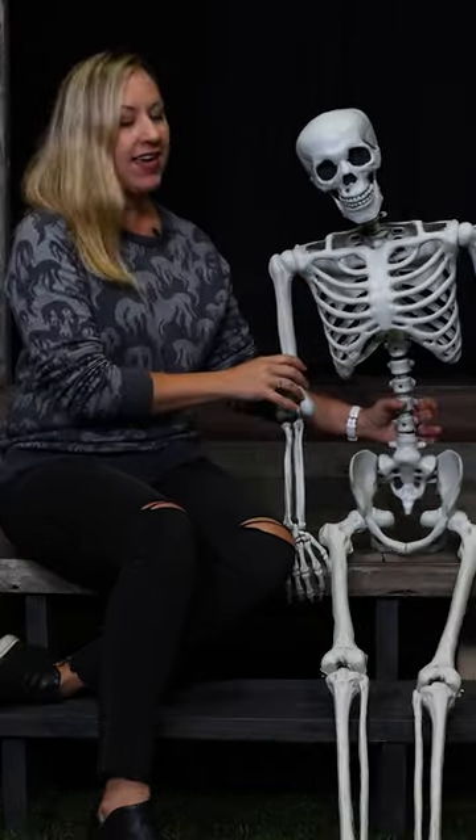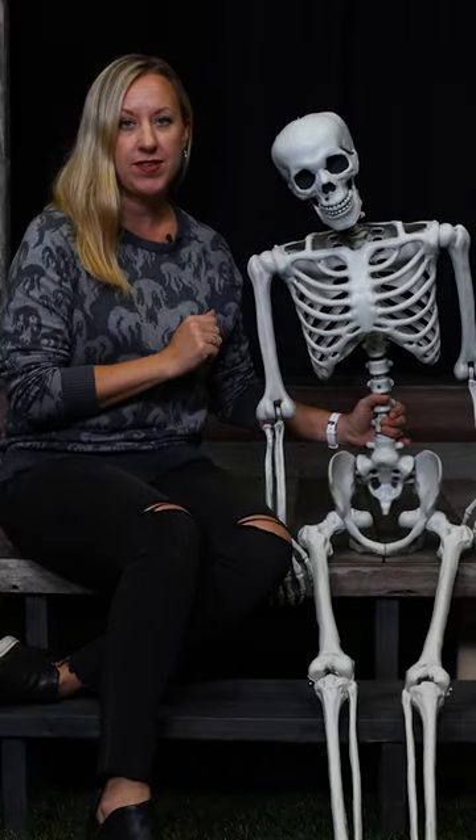Hi guys, meet Georgie. Georgie's our exclusive five foot tall poseable skeleton. He has quite a bit of mobility and I'm going to show you some of the features right now.